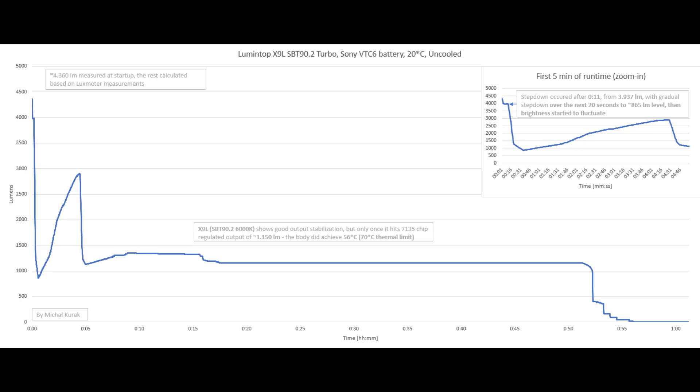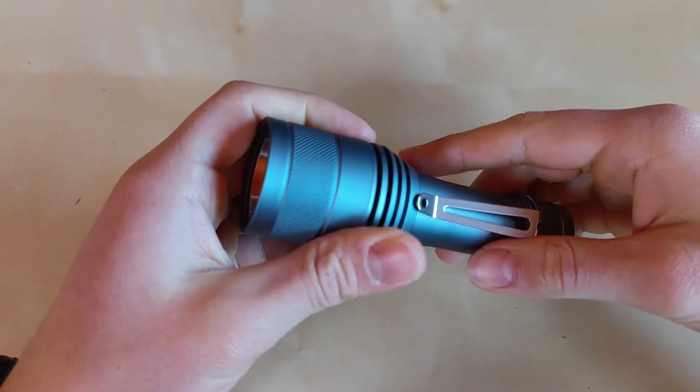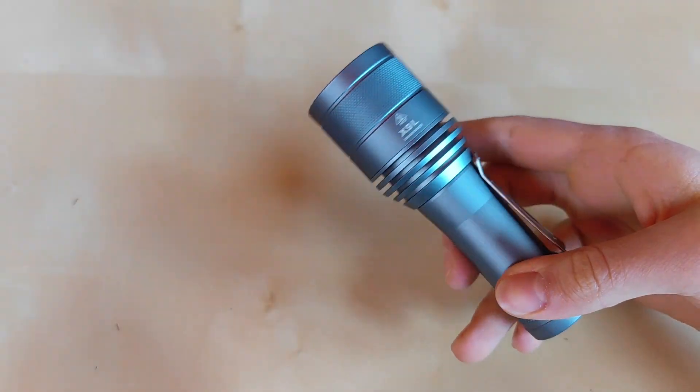With the 18650 the regulated output actually increased to about 1150 lumens — around 100 to 150 lumens more — but body temperature stayed the same surprisingly. Looking at the maximum regulated modes around 1000 lumens, the regulated 7135 chips do their job and output is nice and constant. This is something I'd like to see in more modes, but if you want peak performance you cannot avoid the FET driver — a FET plus buck-boost converter would be ideal.